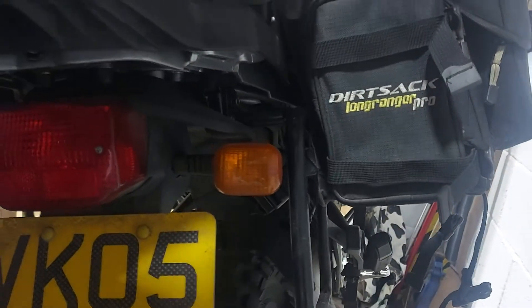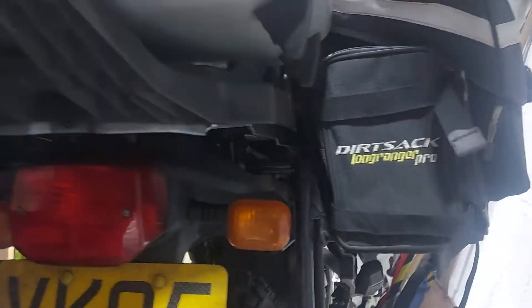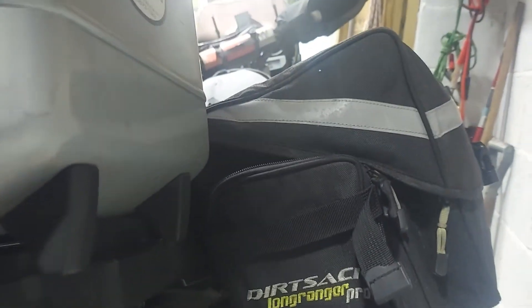So this is the Dirt Sack Pro Ranger — about 80 quid, delivered from India.